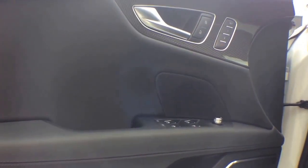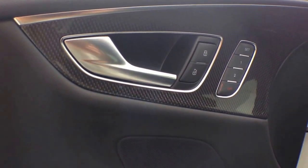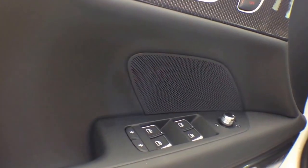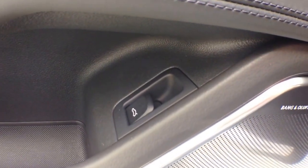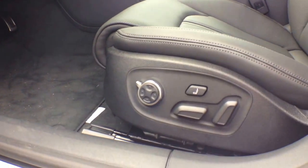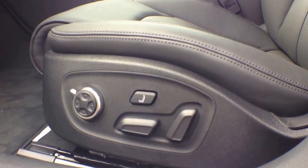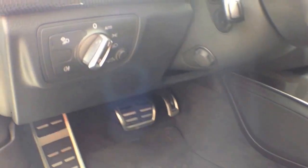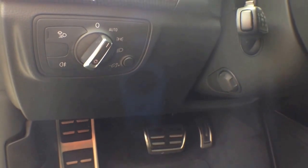Similar to its brother and sister models, the S7 has all four automatic window controls and a trunk control. It also has front seats with driver memory and four-way seat adjustments. The front seats are also ventilated and have massage functions. Here are the light controls.